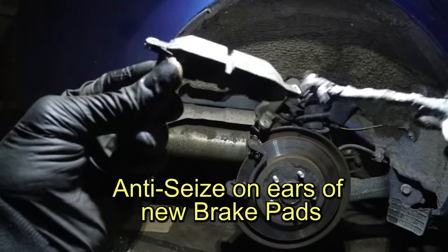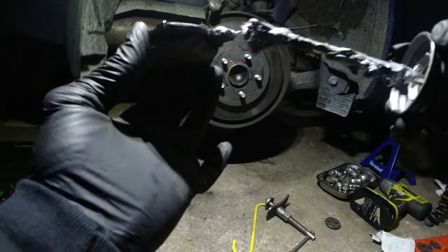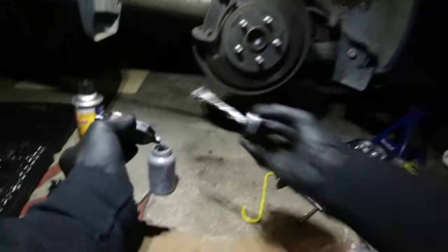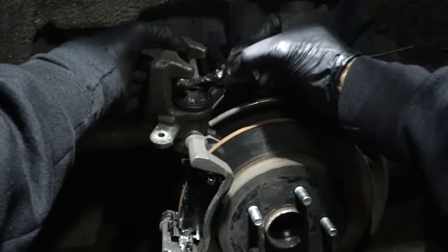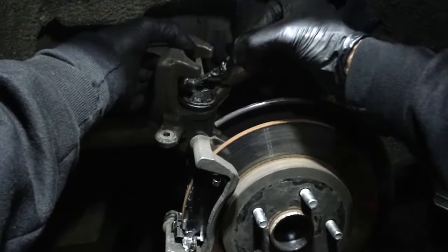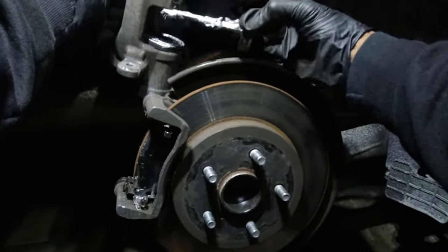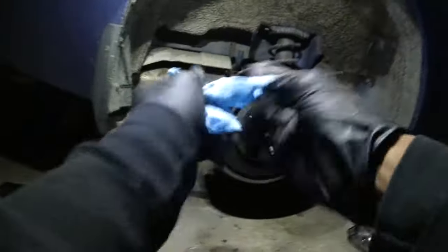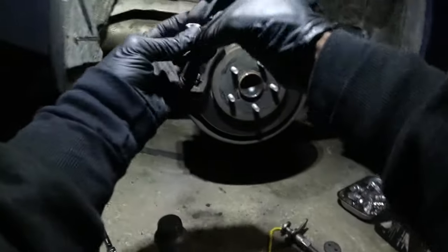Just a little bit. Anti-seize for the other pad — the ears on the outboard pad. Put a little anti-seize where the piston contacts the backing plate of the pad, and on these fingers too, just a little bit. Caliper back on. Try to get all the anti-seize off your hands because you don't want it to get onto the rotor. Get the screws back in — these are two 14 millimeters.